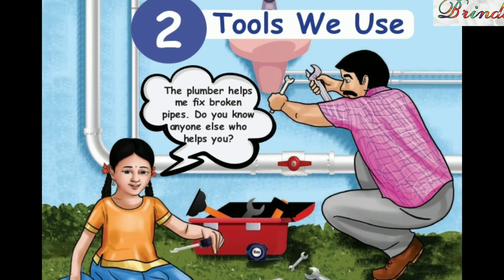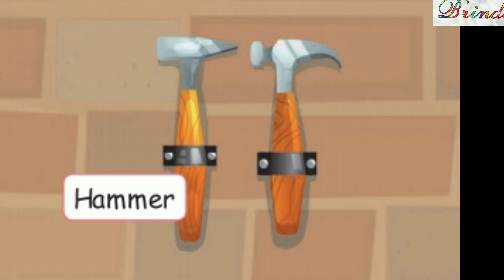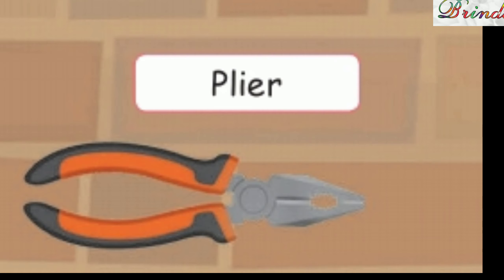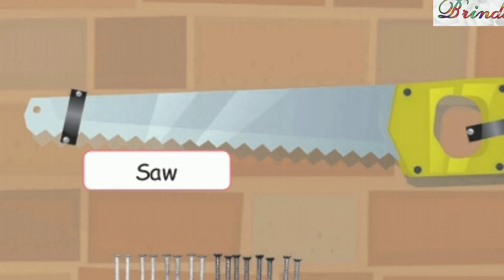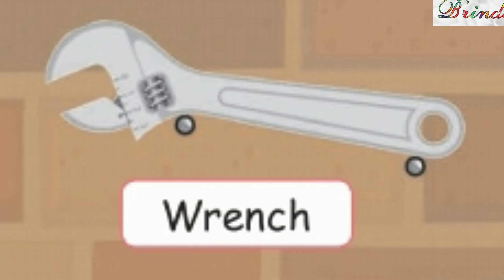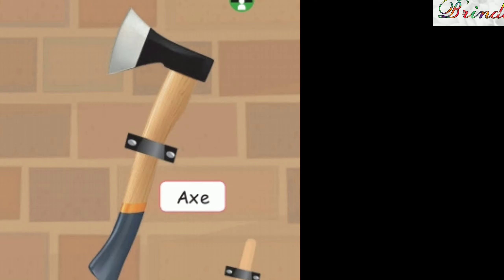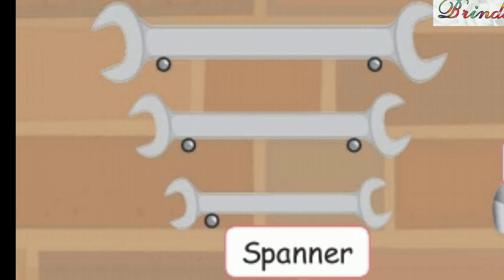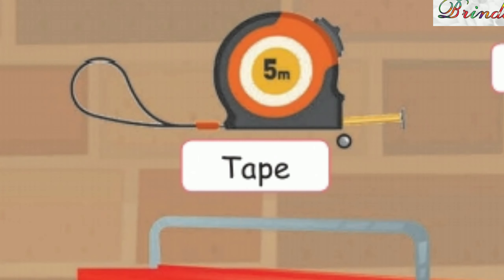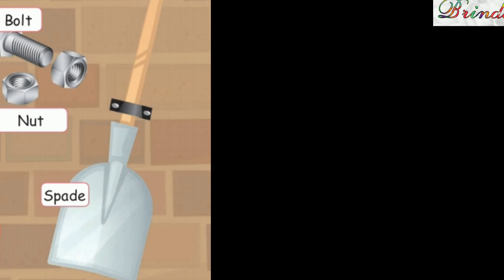Look and see. Drill, hammer, screwdriver, plier, saw, nail, wrench, scissors, axe, spanner, bolt, tape, nut, toolbox, spade.